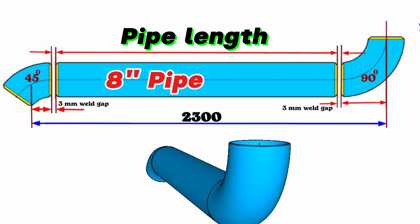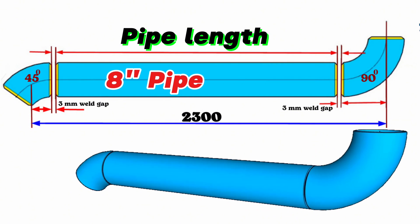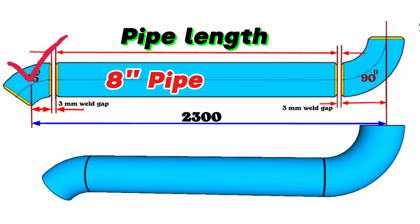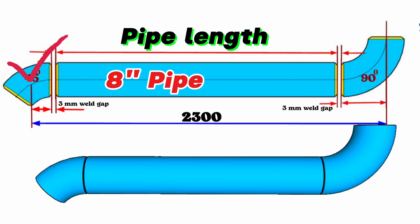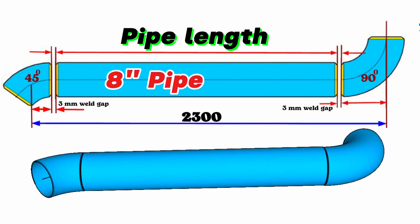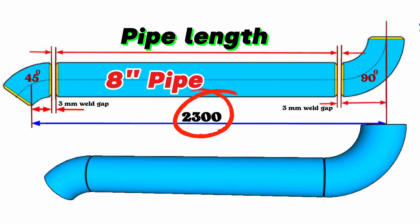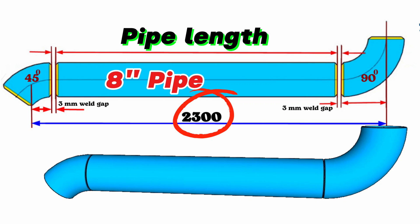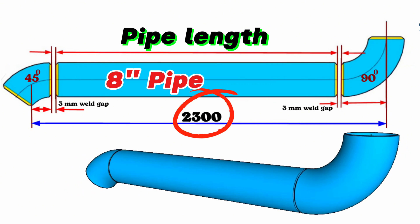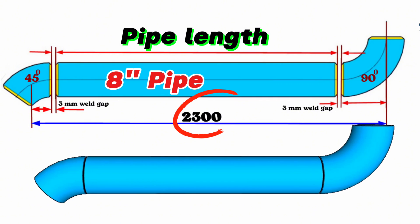You can see the 8-inch pipeline section in the 2D model view on the screen. This pipe section consists of an 8-inch 45-degree butt weld elbow, an 8-inch pipe piece, and an 8-inch 90-degree butt weld elbow. As you can see in this pipe drawing, 2300 millimeters from the center of the 45-degree butt weld elbow to the center of the 90-degree butt weld elbow is shown — in other words, the total length of this pipeline is 2300 millimeters.